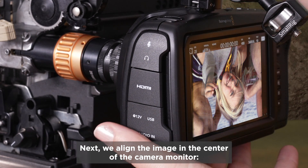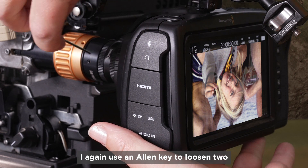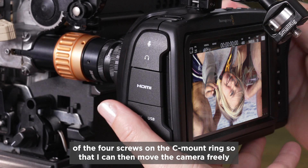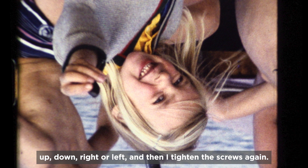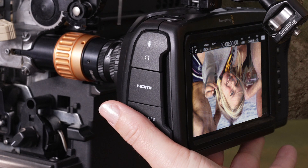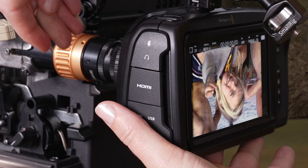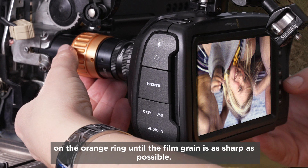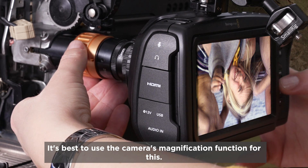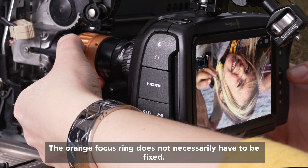Before making further adjustments, it's advantageous to set the framer of the Super 8 projector to about center, so we have room to move up and down afterwards. Next, we align the image in the center of the camera monitor. I use an Allen key to loosen two of the four screws on the C-mount ring so I can move the camera freely up, down, right, or left, then tighten the screws again. Finally, I adjust the fine focus on the orange ring until the film grain is as sharp as possible — it's best to use the camera's magnification function for this.